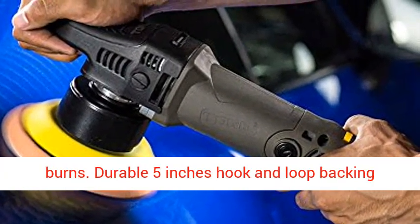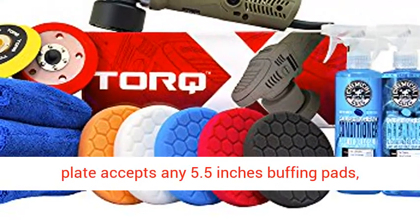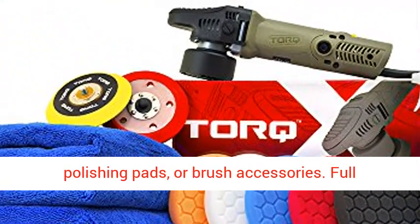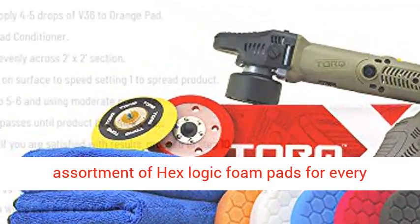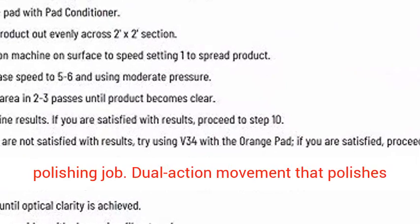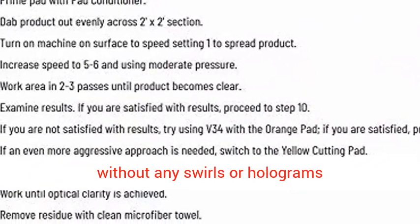Durable 5-inch hook and loop backing plate accepts any 5.5-inch buffing pads, polishing pads, or brush accessories. Full assortment of Hex Logic Foam Pads for every polishing job. Dual Action Movement that polishes without any swirls or holograms.